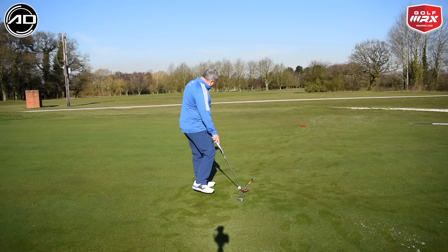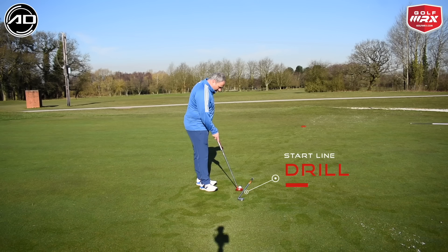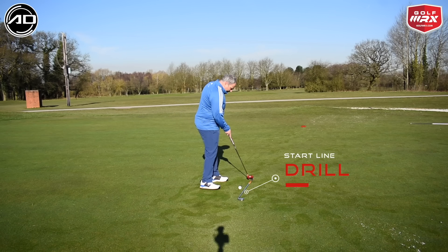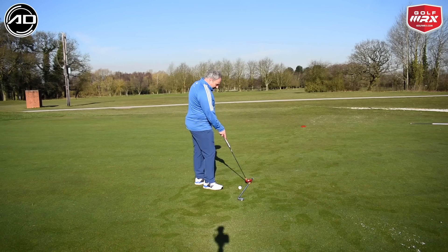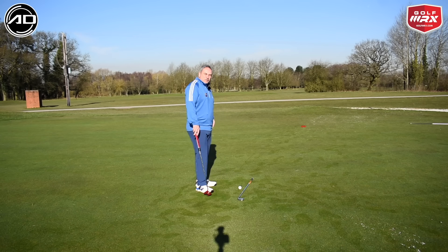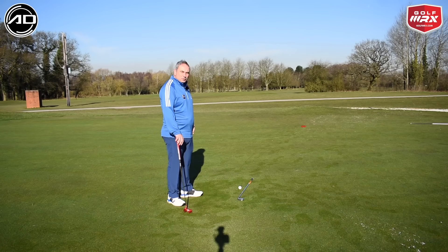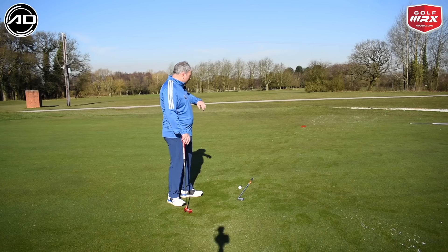What I've done with this club is set it up to aim me just slightly left. If I place the ball close to that club, it means if the ball starts to leak right early on, I'm going to hit the end of the club. I can make the stick longer, tighter, or vary it depending on the player and how critical we find this is working, trying it with different putts around the hole.